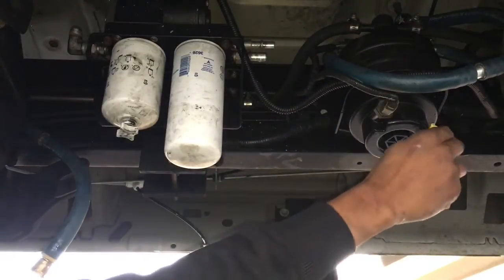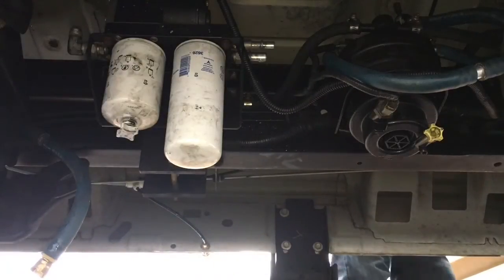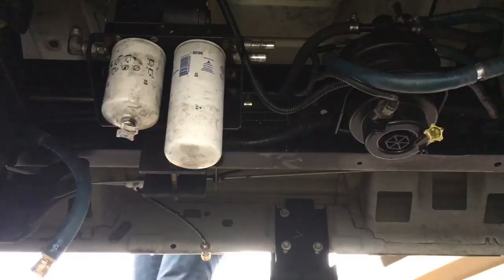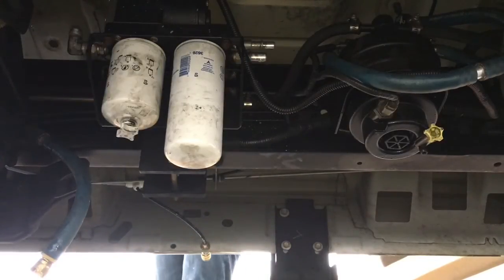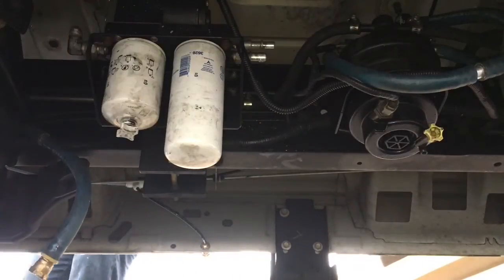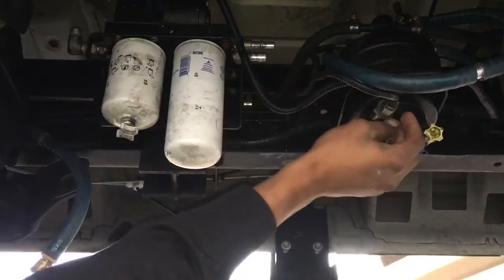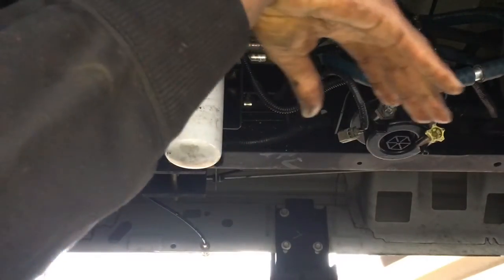Checking for the factory prime. Factory was priming. Disconnect that again and do a few more tests.